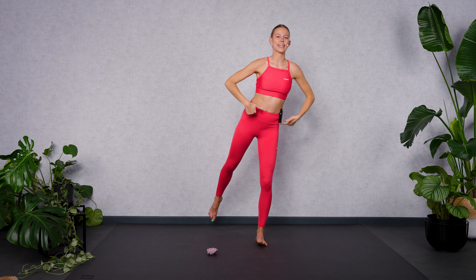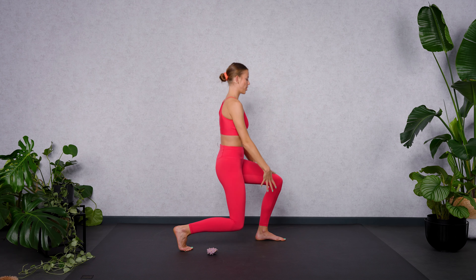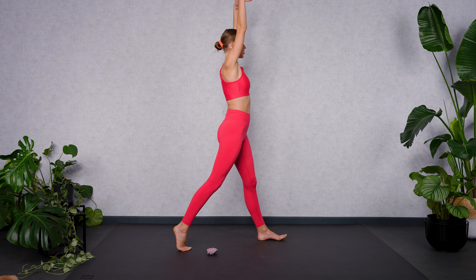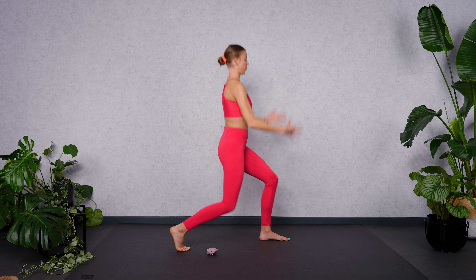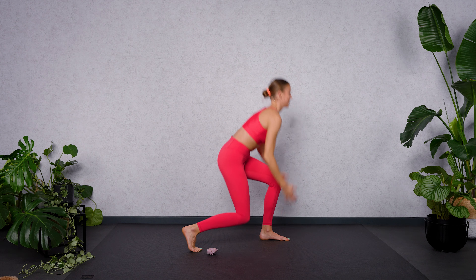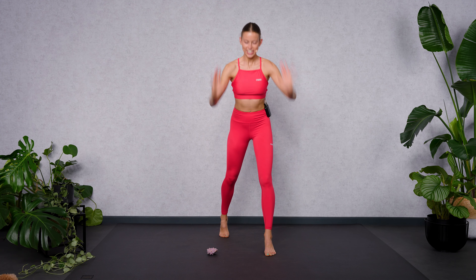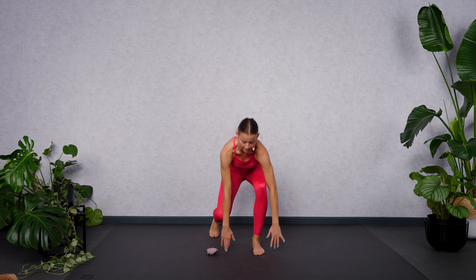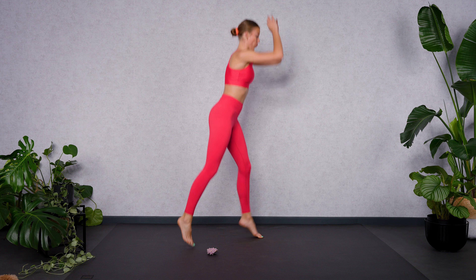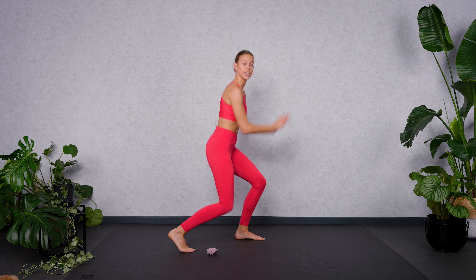Step backwards into split stance. Exhale, bend both legs. Inhale, raise up. Shift your weight equally between both legs. Make sure to keep your front knee above your front foot. Listen to your body — maybe you need more, then speed it up. Let's make the move more functional — tap down and reach up. If you want more balance challenge, lift your front heel up as you extend your legs. If you still need more to make your heart rate crazy, add a jump. Land quietly and in a controlled way. But you don't have to jump — if you have problems with your knees or any other issues with your joints, just skip the jump.